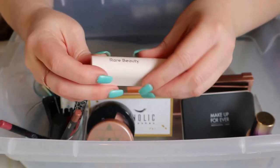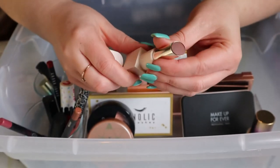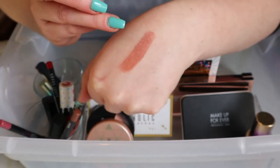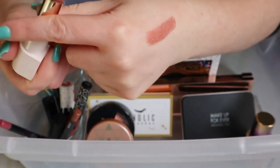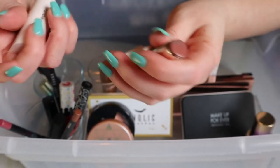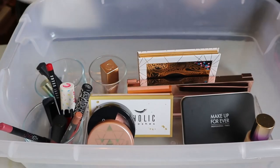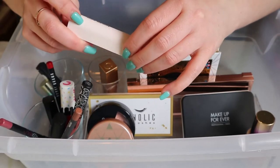My Rare Beauty Thankful Dewy Lip Balm — I've said it before, these are not lip balms; they should have called these lipsticks because this is the most pigmented lip balm I've ever seen. This shade actually comes off quite deep and brown on me even though the swatch looks nude. I'm gonna keep it in just because I wasn't really happy about how it looked the last time, so I want to try it some more and see how I really feel about it.